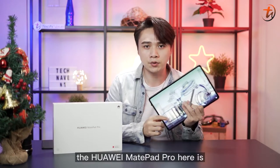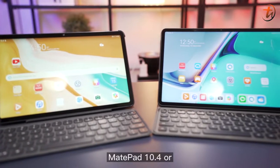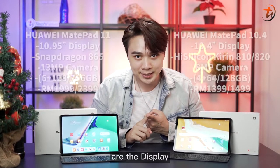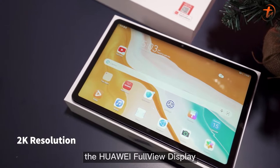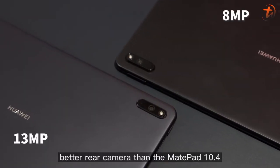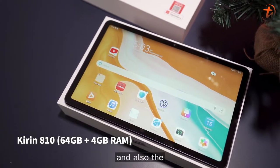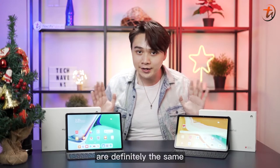If the Huawei MatePad Pro is not what you're looking for, don't worry because there are a few more choices. Like the mid-range Huawei MatePad 11 and MatePad 10.4, or the entry-level Huawei MatePad T-Series. The main differences between the MatePad 11 and MatePad 10.4 are the display, chipset, cameras, RAM, and price. The MatePad 11 comes with a 120Hz refresh rate and a better rear camera, sporting a Snapdragon 865 chipset with 6GB of RAM. The MatePad 10.4 supports the Kirin 810 chipset with 4GB RAM plus 64GB ROM, or the Kirin 820 chipset with 4GB RAM plus 128GB ROM. The battery and speakers are the same across both.